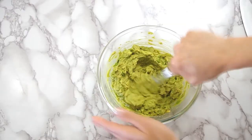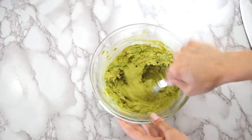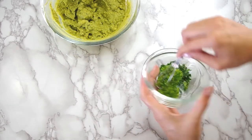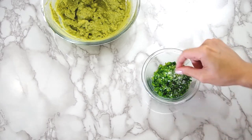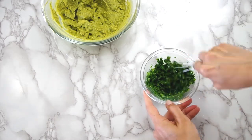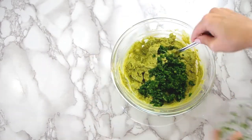In a large bowl, mash the avocados well with a fork. Mix together the chopped herbs, lime juice, minced jalapeño, and salt, and stir. Then add all of this to the mashed avocado and stir it well.